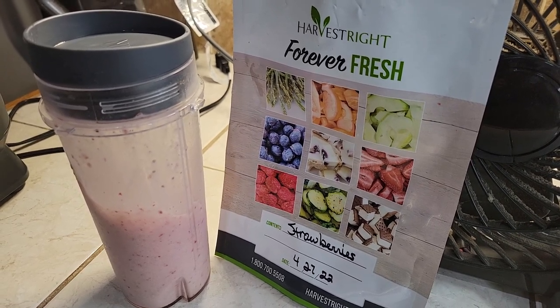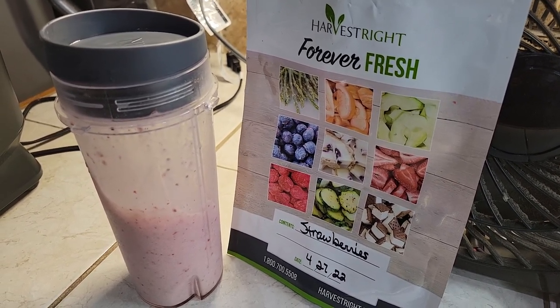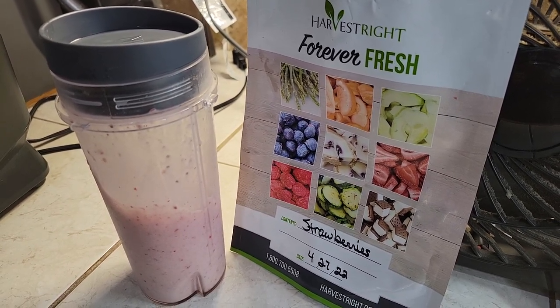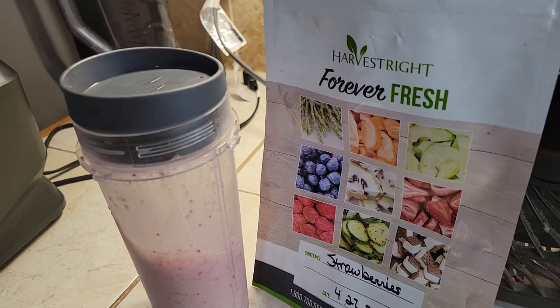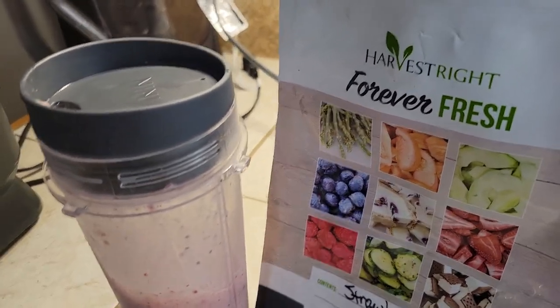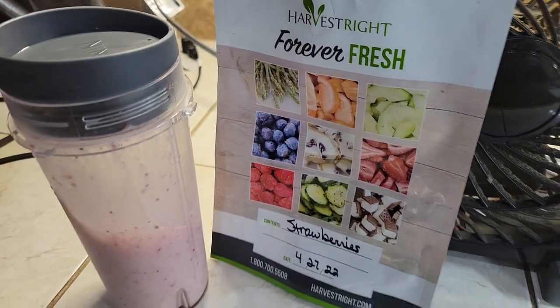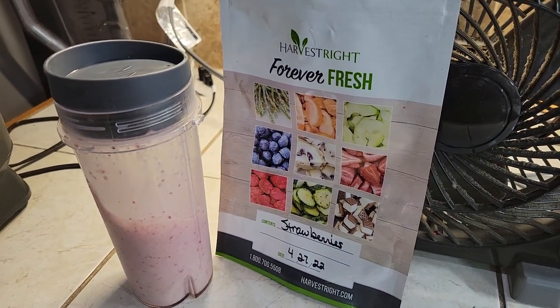Hey guys, welcome to Crazy Days! This morning I needed to use a few freeze-dried strawberries I had left. They come in this amazing bag with a zip-lock at the top that you can just seal back, but I had a handful of strawberries.